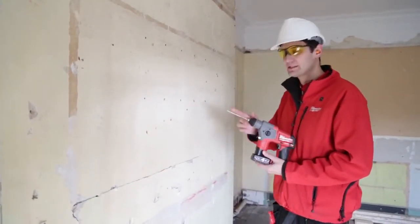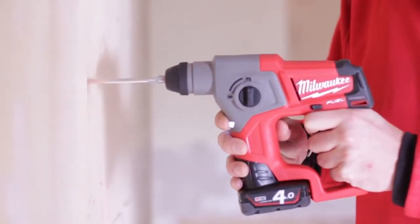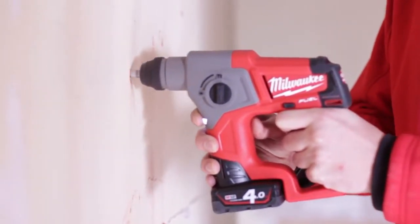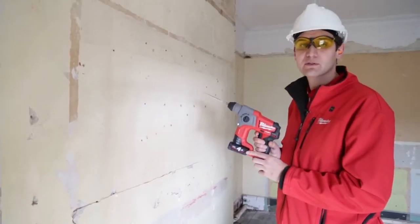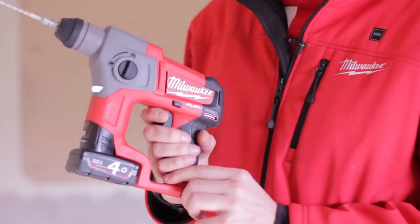With a 6mm RX4 cutter, we'll drill some holes. You can expect over 70 holes per charge — 60mm deep with a 6mm drill bit — using the 4 amp hour battery on the M12 Fuel.